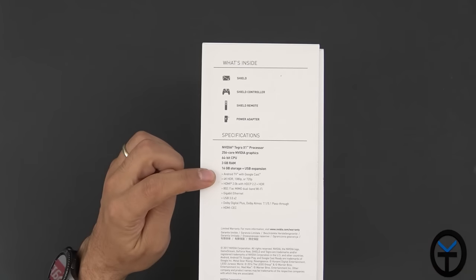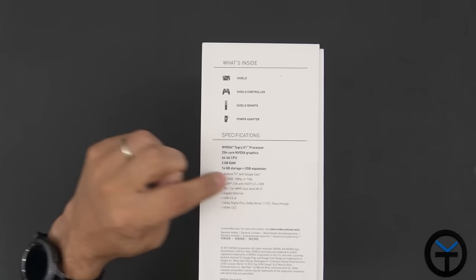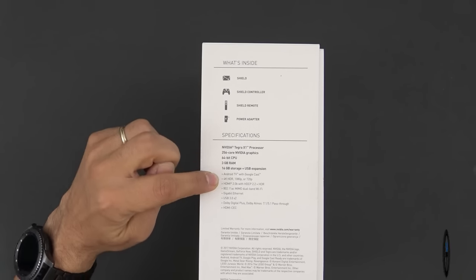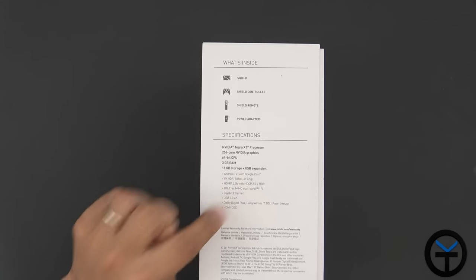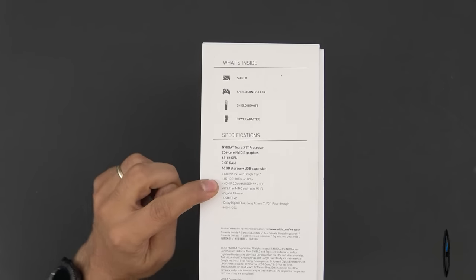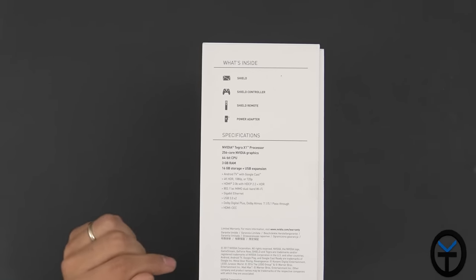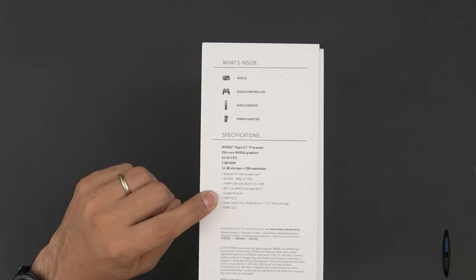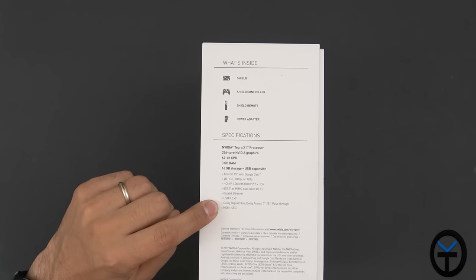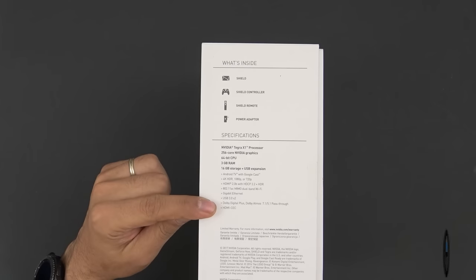There is storage expansion via USB, and NVIDIA recommends a specific SanDisk 128GB drive rated up to 150 MB/s, expandable via USB 3.0. The device has two USB 3.0 ports to take full advantage of the expansion. Other specs include Android TV with Google Cast, 4K HDR at 1080p or 720p — adjusting based on your display — HDMI 2.0b with HDCP 2.2 plus HDR, 802.11ac MIMO dual-band Wi-Fi at 5GHz and 2.4GHz, Gigabit Ethernet, two USB 3.0 ports, Dolby Digital Plus, Dolby Atmos, 7.1 and 5.1 pass-through, and HDMI CEC.